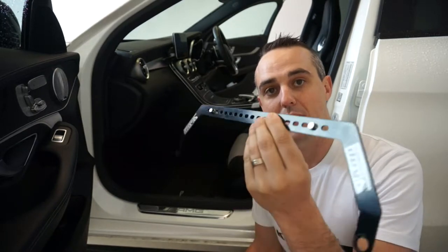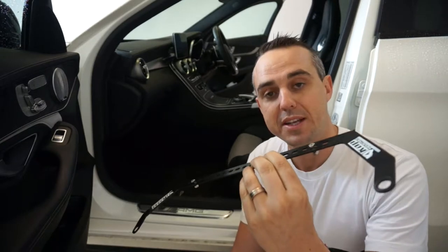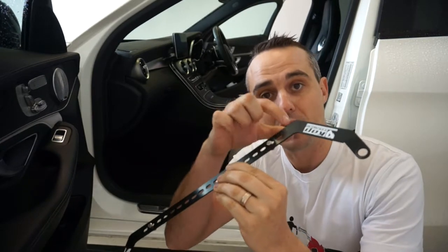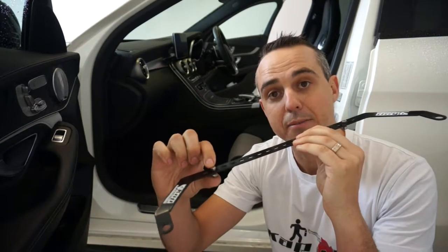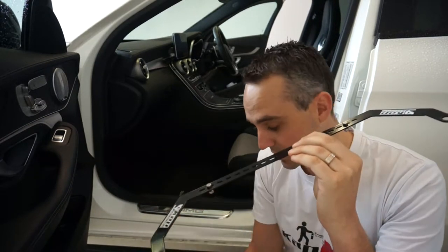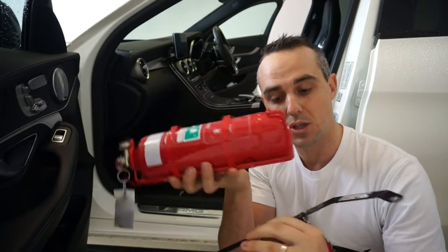The extinguisher bracket that you can get off my website at CAP Industries comes with all of the necessary hardware to install a fire extinguisher to your vehicle. It comes with the M5 nuts and bolts and you can use those to install the extinguisher to the bracket.